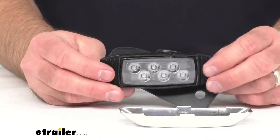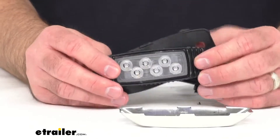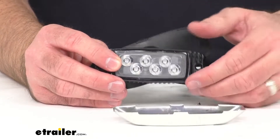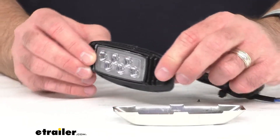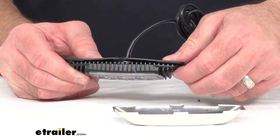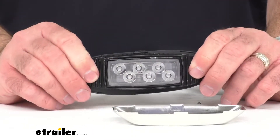Speaking of heat, there is thermal protection that safeguards against overheating. Right now I've got the cover off, but the actual housing is die cast aluminum, so it's going to be nice and lightweight, very durable, and resistant to corrosion.